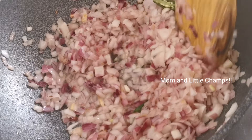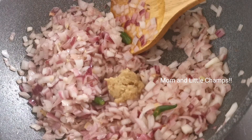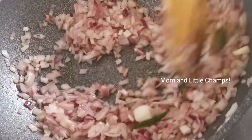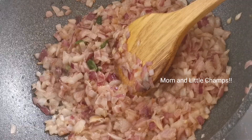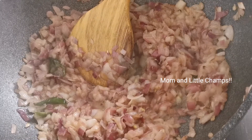When I fry it, I try to fry it. It makes a good gravy. We are going to fry the onions in the gravy.